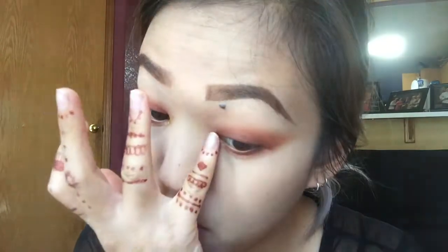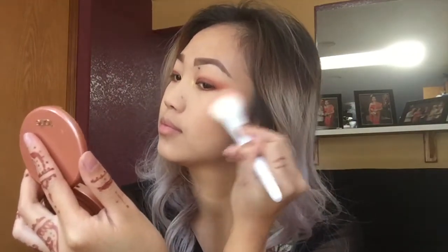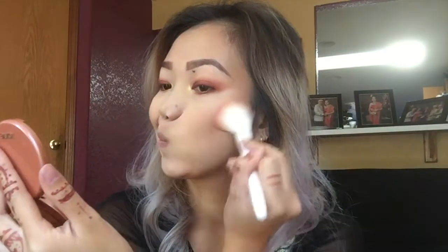Now I'm going to take my Physician's Formula Butter Bronzer with a big fluffy brush and bronze my face. Then I'm going into my Tarte blush in Sensual and just putting that on the tops of my cheeks, not too high up.